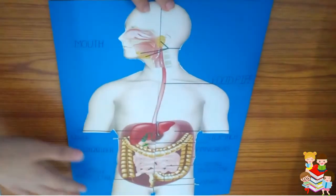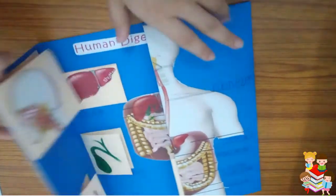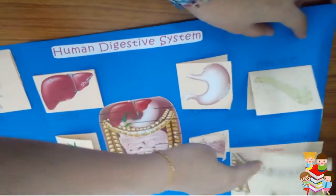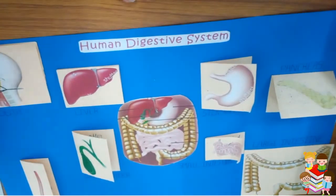Here I have written all the names of the organs, and also inside each flap — large intestine, pancreas, and all — I have written the labels. This one is ready.